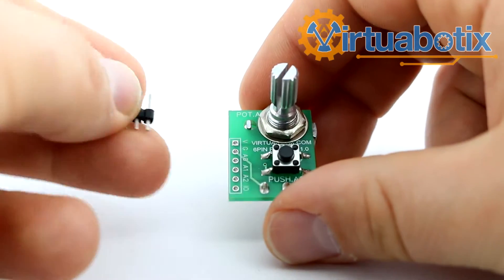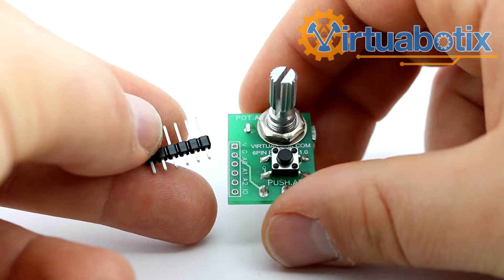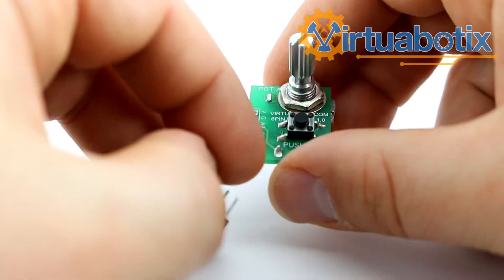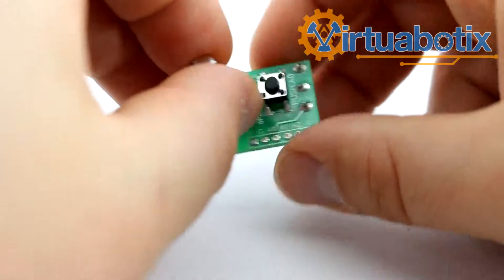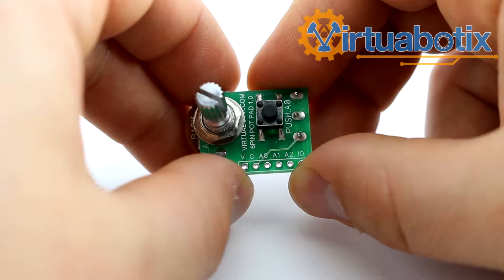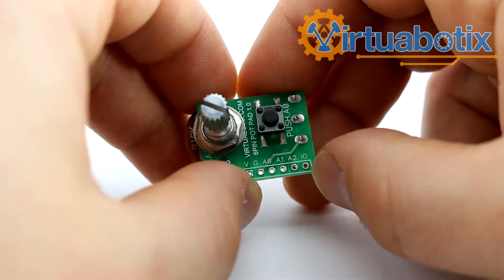This is how it comes in the package so that you can choose what kind of header you want to put on, if you don't want the males that come standard. It is a 6-pin header as implied by the name. The pins are voltage, ground, analog 0, analog 1, and analog 2.